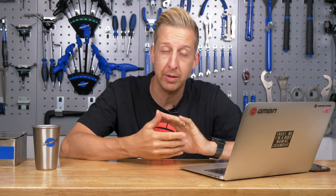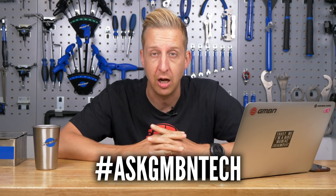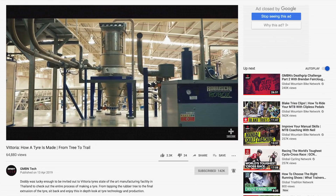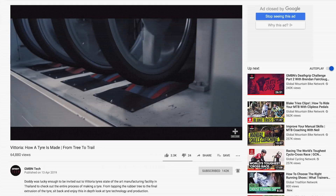Welcome to Ask GMBN Tech, the weekly Q&A show where you ask the techie questions and we give you some sort of answers that hopefully help you on your way. If you've got any tech-related mountain bike questions, get them in the comments below using the hashtag Ask GMBN Tech, or email us at hellotech@gmbn.com. This week's all focused around tires, off the back of that Vittoria factory tour video a few weeks back on GMBN Tech.